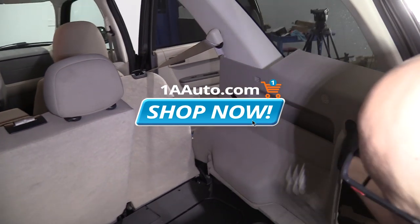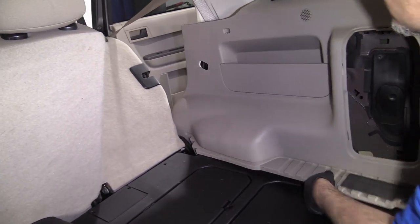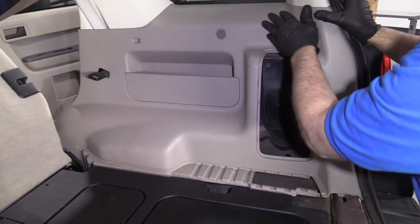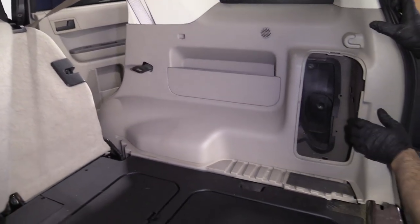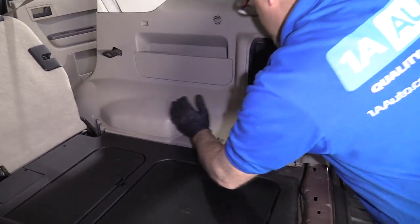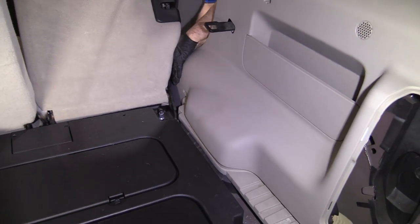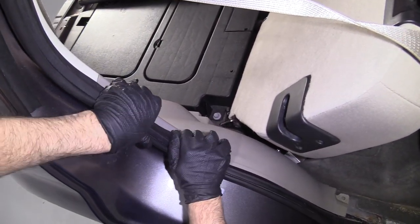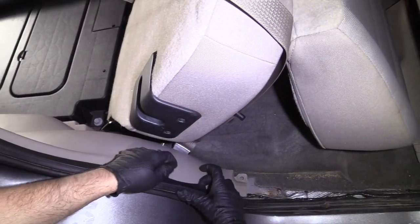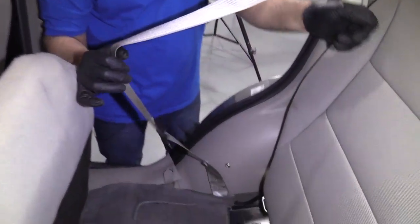I'll put this interior body panel back on. Just slide this in. Once it's in position, you can start pushing it on — it just clips in place. The weather stripping right here has to go over the panel, so just grab it and fold it over. Make sure that hole lines up right there. Push the seat back there.